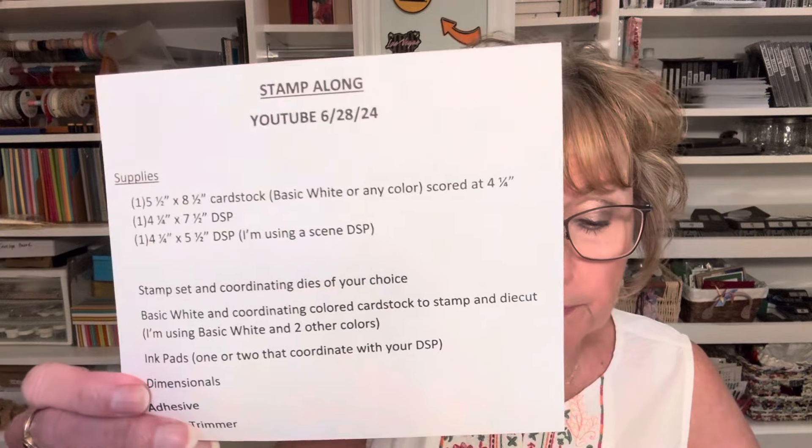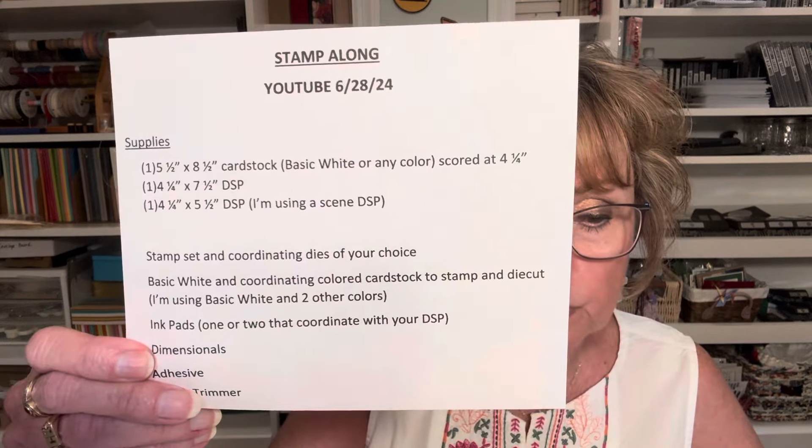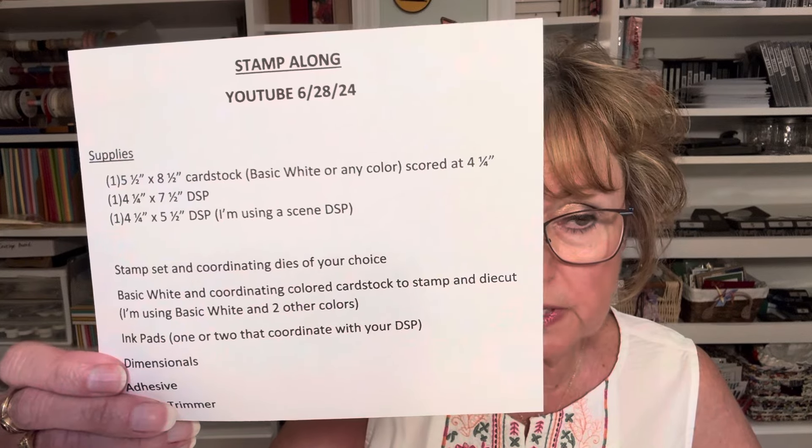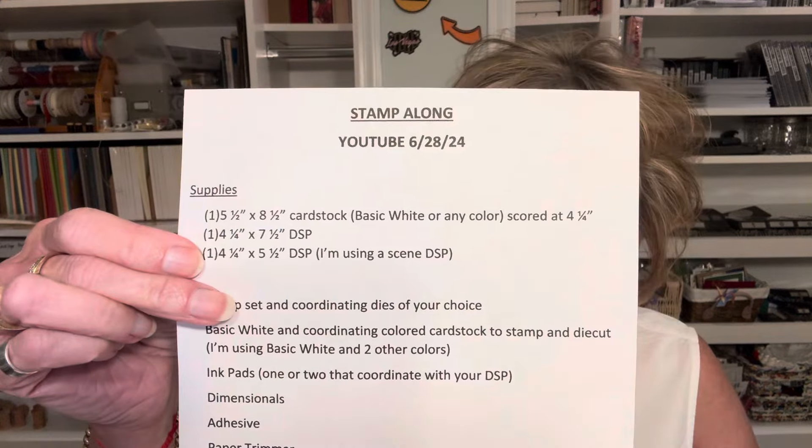So today we are going to do stamp-along. And as I told you on Wednesday, I put a video out there with the products that you needed to prepare. This is a video so you can stamp along with me later — if you want to do a screenshot of that you can. You can cut your cardstock and get everything ready. I have everything obviously ready and I'm going to go ahead and make my diorama card.